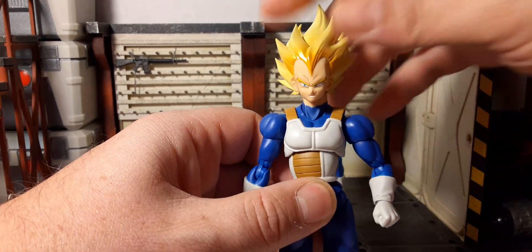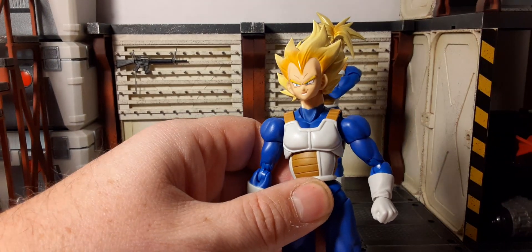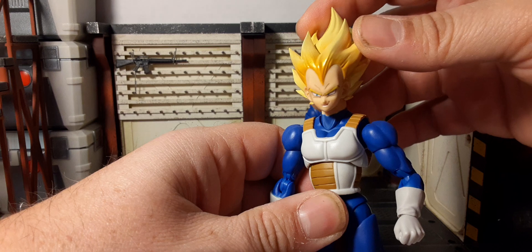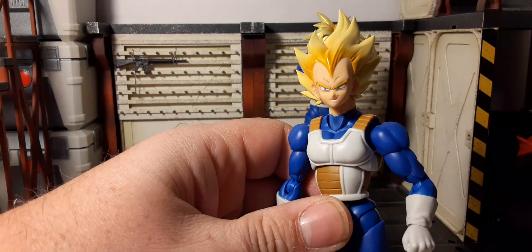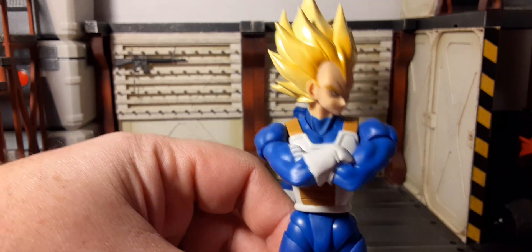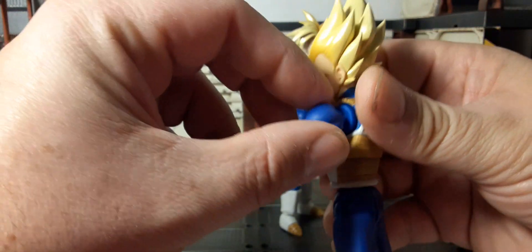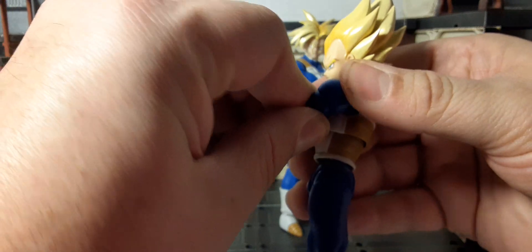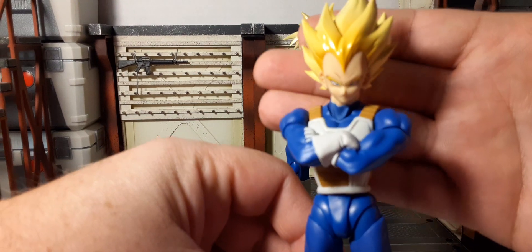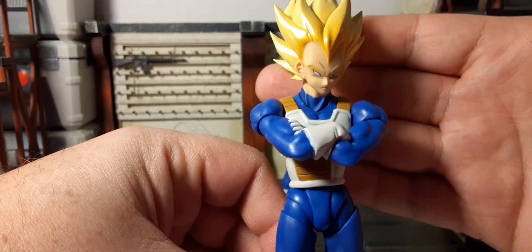There's that smirky look — you can see a little smirk on his face, giving that smirk to Goku. Very well done. For the folded arms, you have to get the angle right and be very careful with the pegs as those could be a breaking area. But it looks pretty awesome for display purposes.